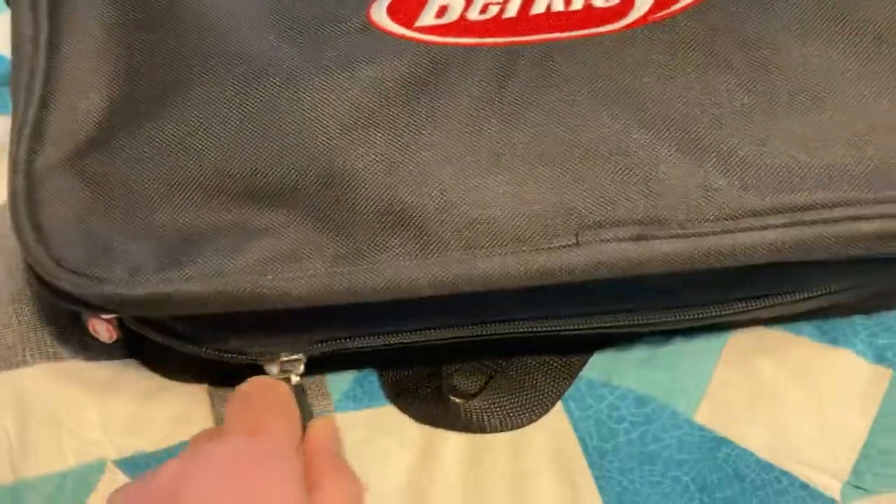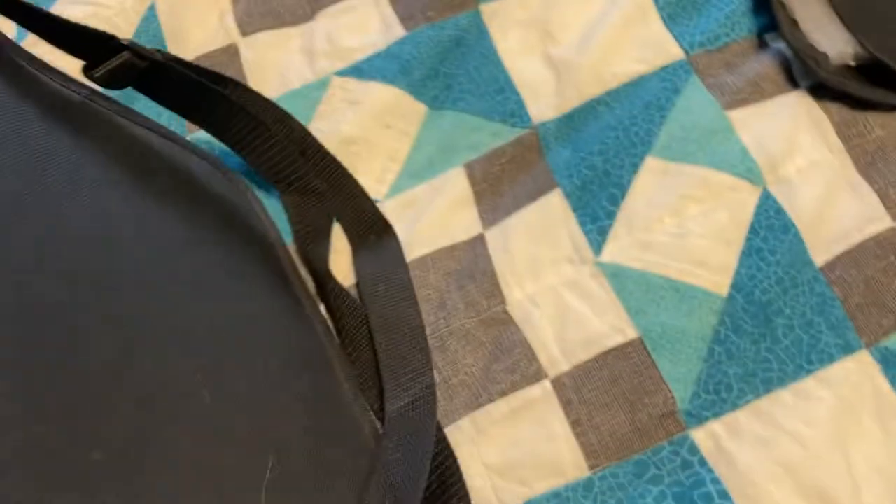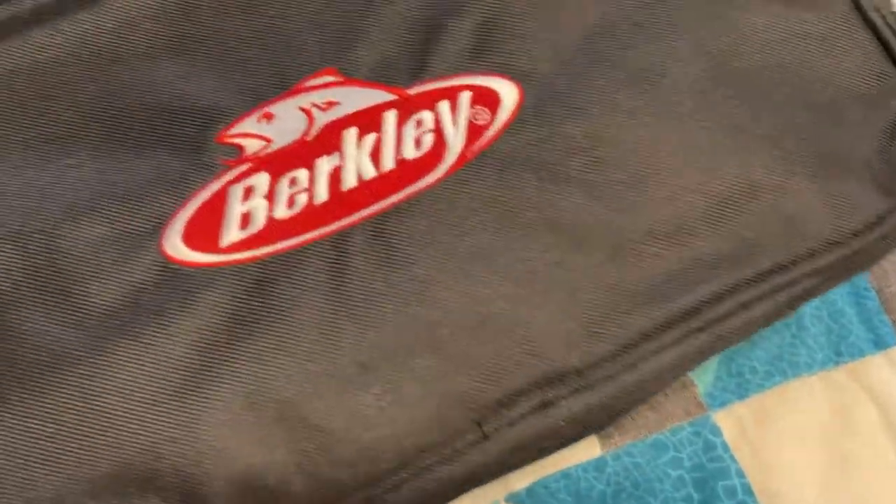Let me go ahead and open it. It has a nice handle — it's kind of like a messenger bag. It has a strap you can put over your shoulders, which is nice. It has a front pocket, which is pretty large, and we will go ahead and open that up.